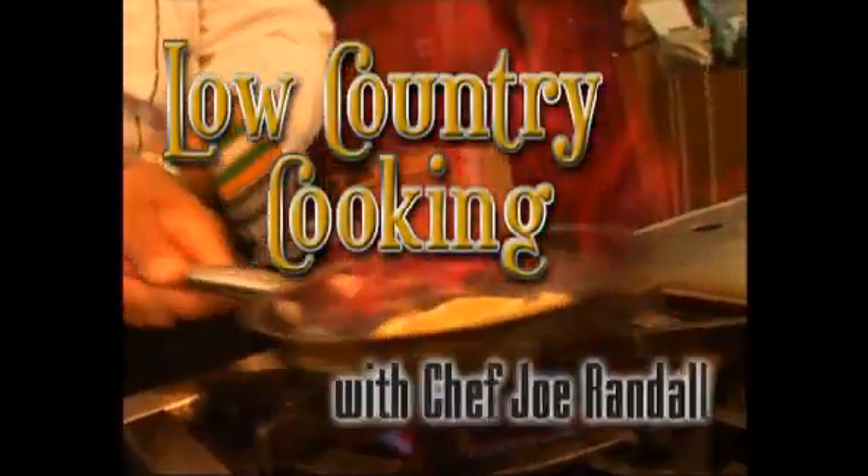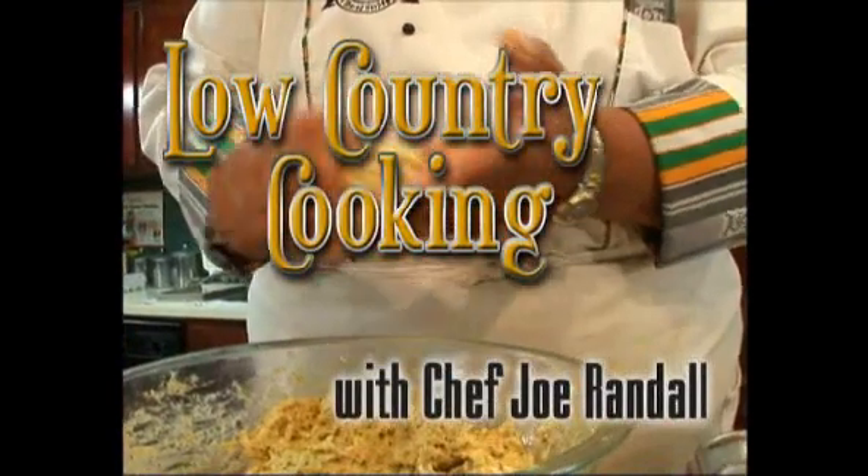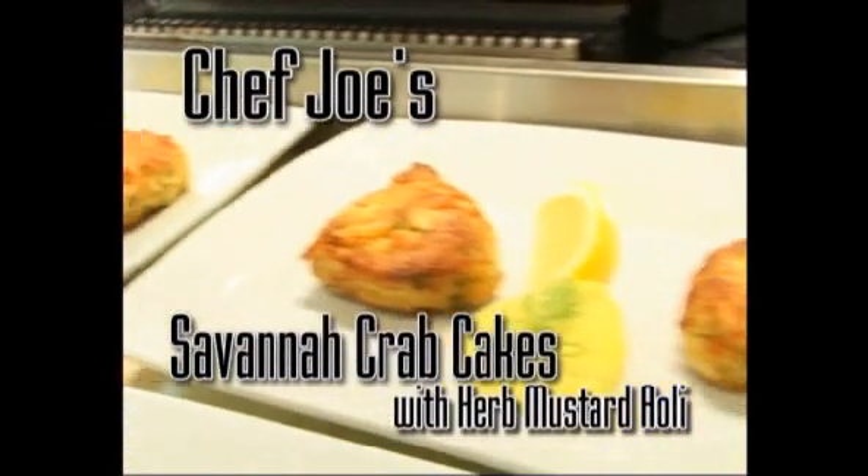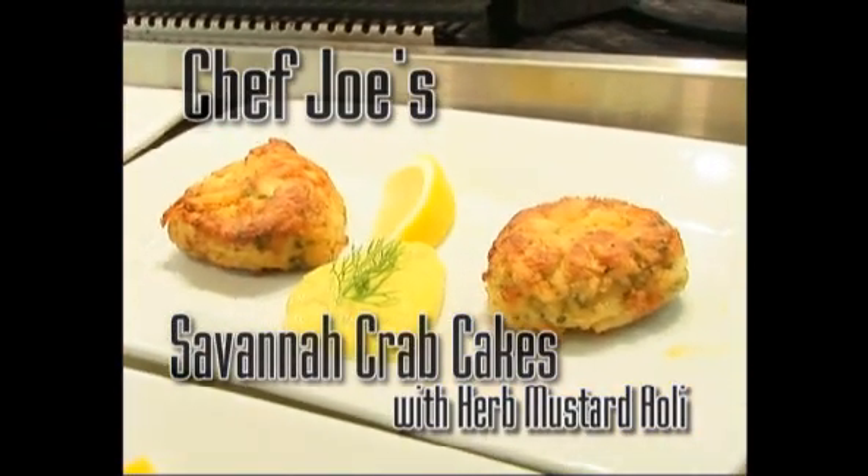Oh, delicious crab cakes. We're going to take this to a whole other level — you're going to love these crab cakes. Welcome to Chef Joe Randall. Tonight we're going to make a wonderful Savannah crab cakes with an herb mustard aioli.